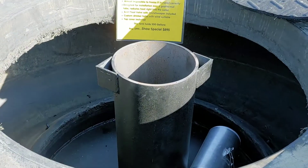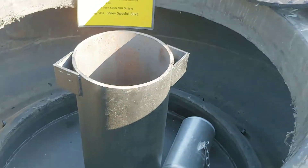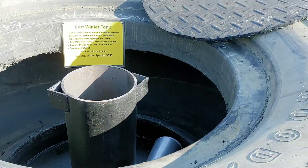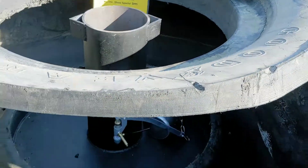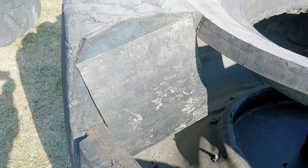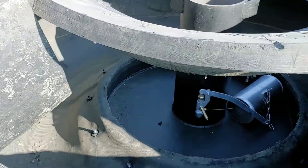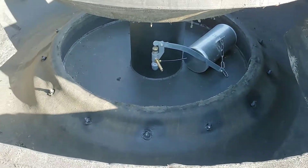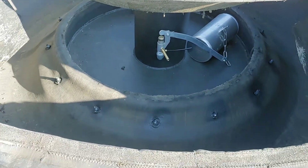We put a foam cap over the tube for insulation and then we put a rubber flap over the entire top of the tire in the center there to keep the wind out. And then our drinker holes — we actually put belting, as you see right there, all along including the backside there to keep the wind from blowing in under the tire. So this is a super insulated tire.